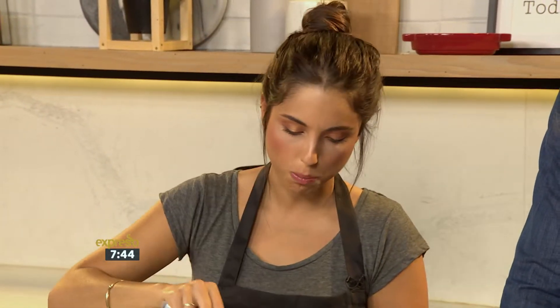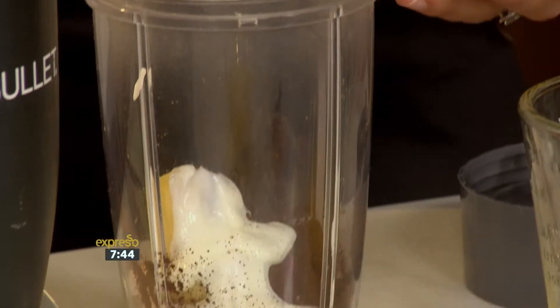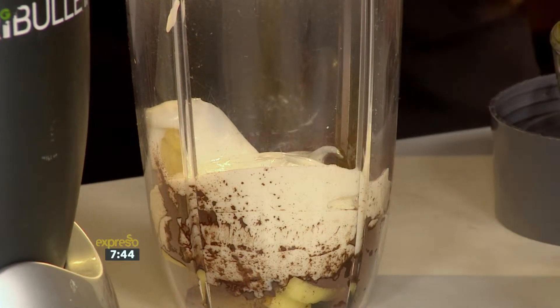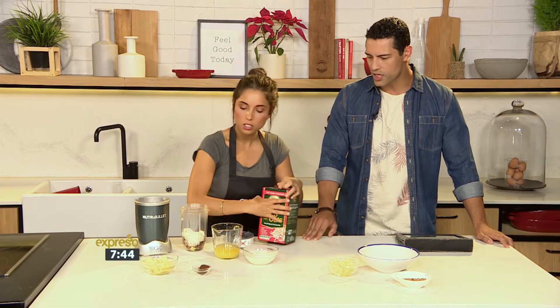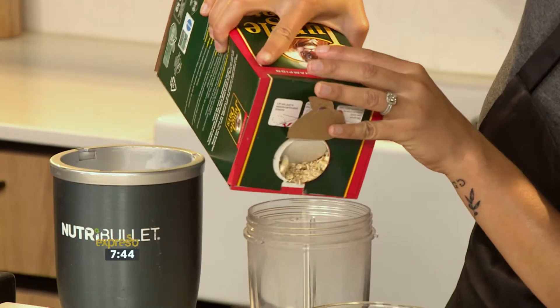We've got our yogurt. You can either do full cream or low fat, depending on your New Year's goals. It's about a cup of yogurt, so that's perfect. And then we have our jungle oats, which is amazing for your fiber. It's low GI, so it gives you extended energy as well — very, very high in fiber.